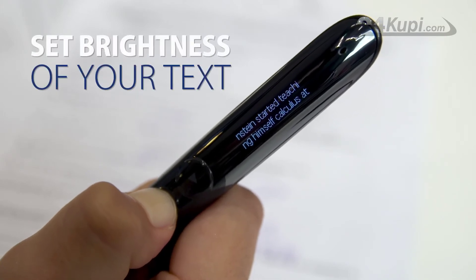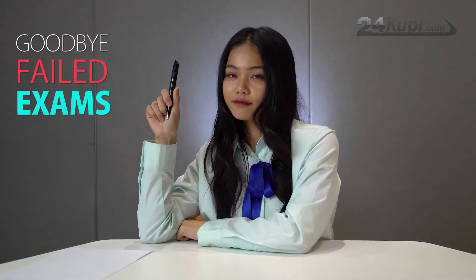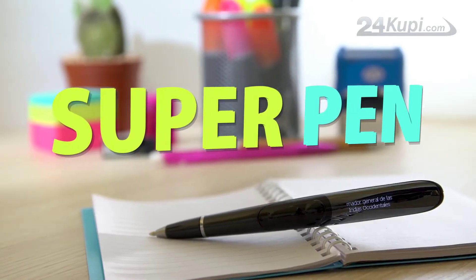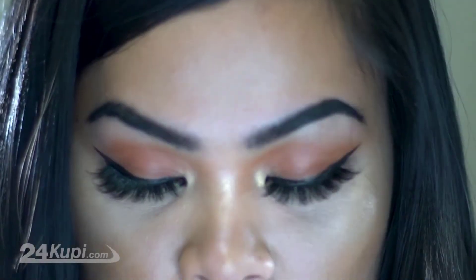There is also an option to set the brightness of your text. Say goodbye to failed exams and start enjoying your free time, thanks to SuperPen. Available now only at 24KUPI.